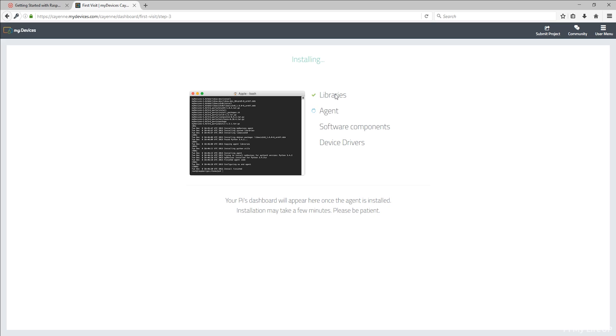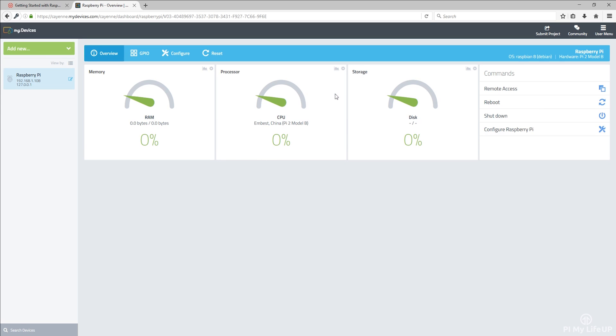Your web browser or app should automatically update with information on the installation process. Once installed, the dashboard will display and should look something like this. So now that it's all done, I'm going to set up a temperature sensor. The sensor that I use is called the DS18B20 and is the same sensor I did a tutorial on not that long ago. If you remember, the process of setting this up was a little more in-depth, but Cayenne makes it super simple.